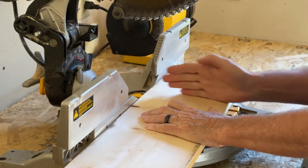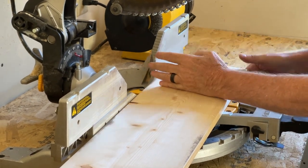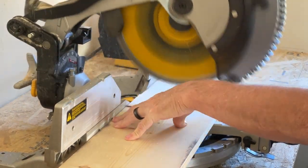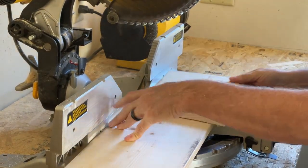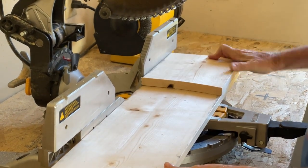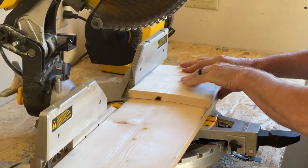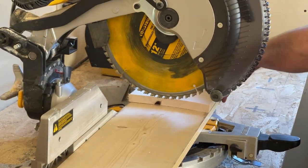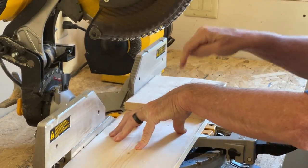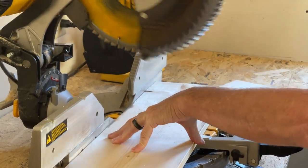I'm just looking — I'm not measuring. I'm just going to make my house about this tall. I've got it lined up against the back and I'm just going to cut this. I'm going to use this piece and slide it over so that it's matched on this end. Then I bring the blade down and push the board up to where it touches the saw, so I know the second piece will be the same size as the first piece.